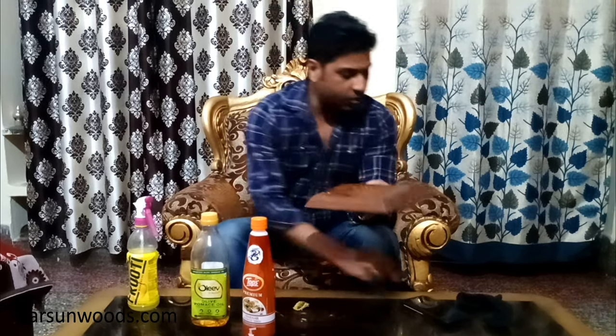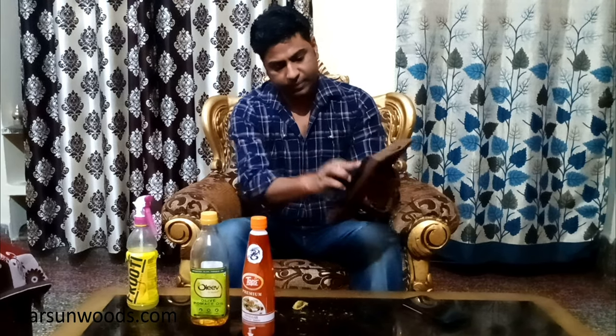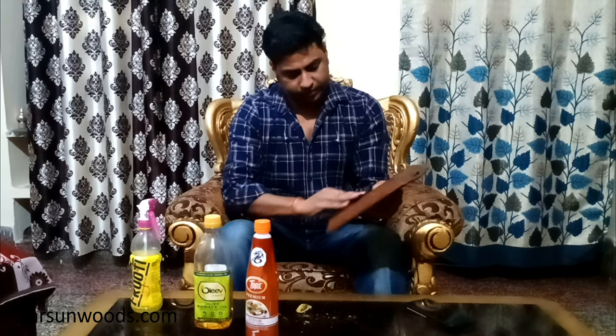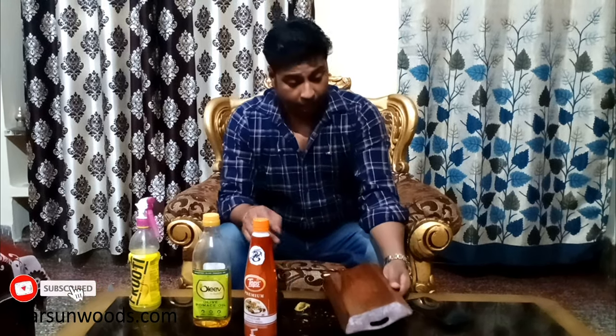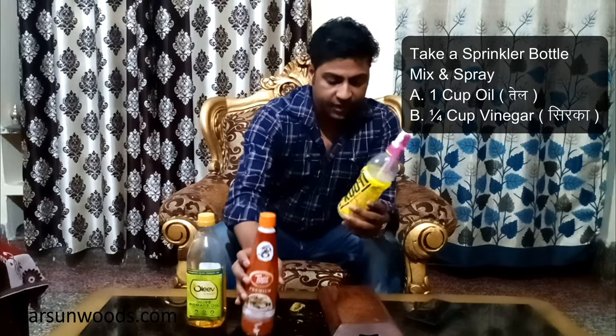You need a soft cloth. I have a soft cloth here. I'll just clean it. You need to mix the vinegar and oil together. After mixing it, you should shake it, and simply spray it.